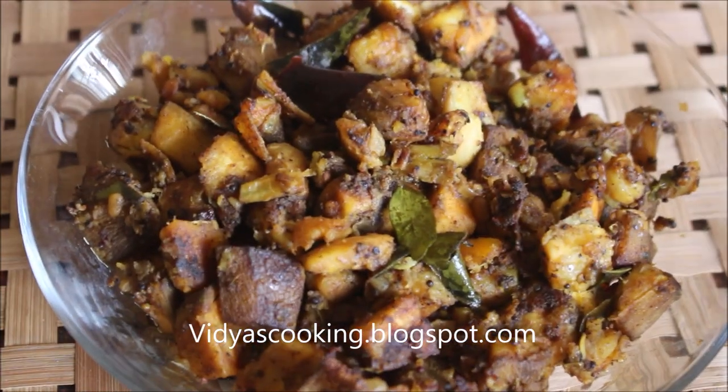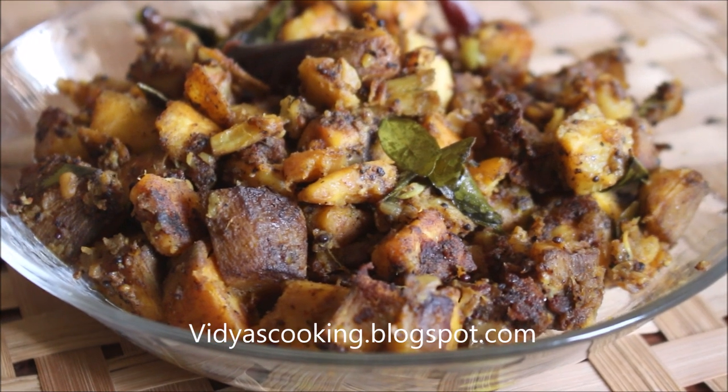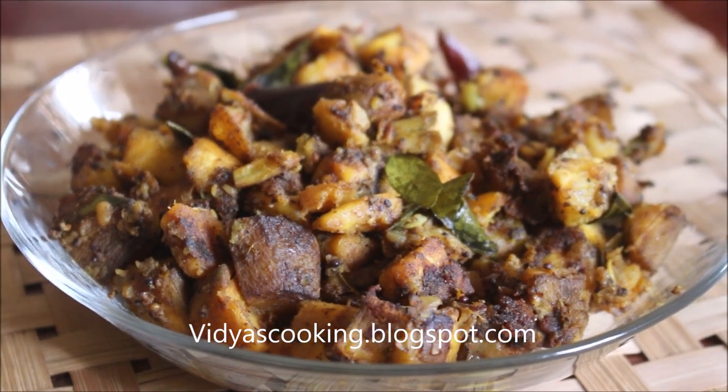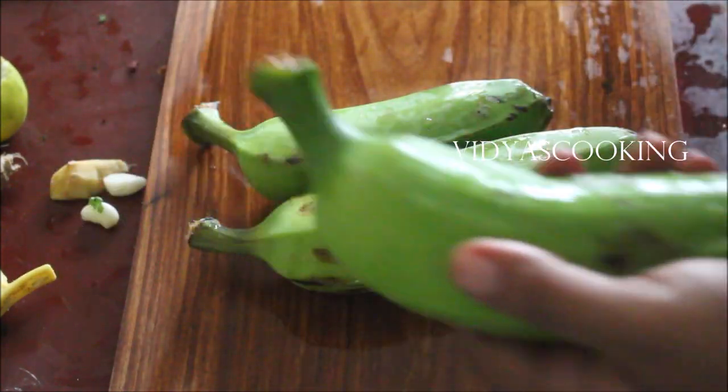Hello friends, welcome to Vidya's cooking channel. This is Vidya Lakshmi. Today I'm going to show you raw banana pepper fry. This is a dry fry. You can serve it for tea time or you can serve it as a side dish for South Indian meals.